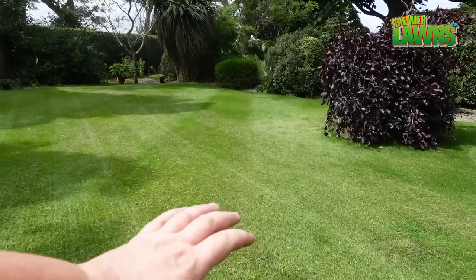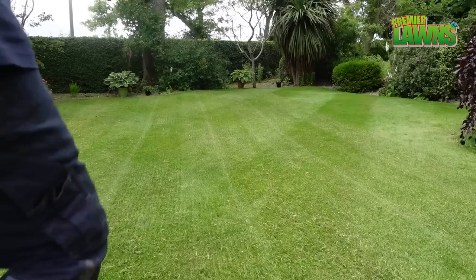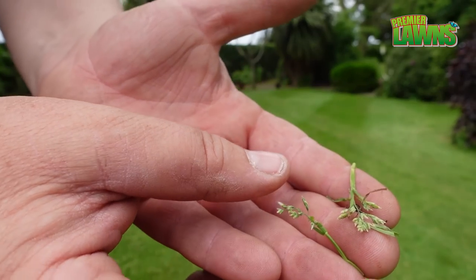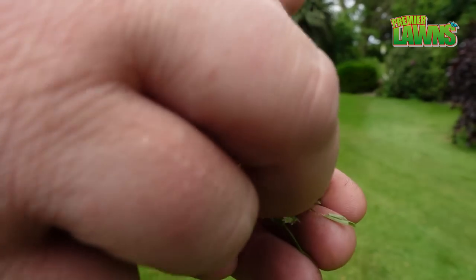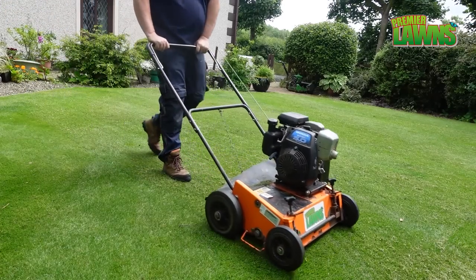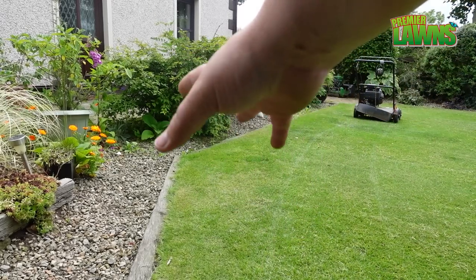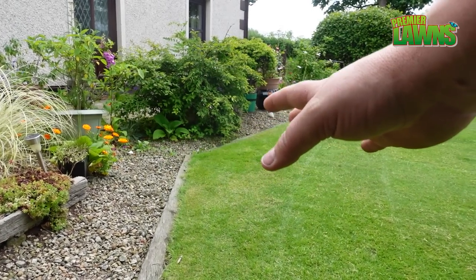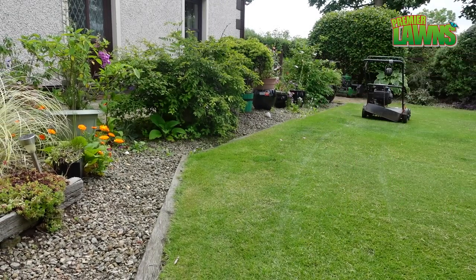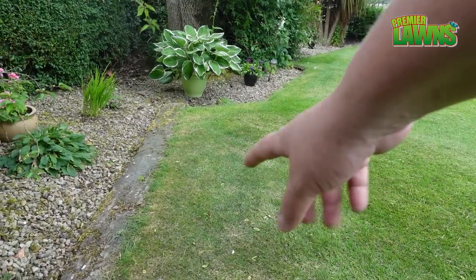I've stopped midway just to show you. You can see that I'm really not taking much out of the lawn, just bits and pieces. You can see some of the seed heads that were pulled out from around the lawn. The edges around the lawn are quite stressed out at the moment — it's been very warm lately, so I'm going to leave those areas. It's important that if you're going to be verticutting your lawn you don't cut anywhere that is stressed or has dry stress.